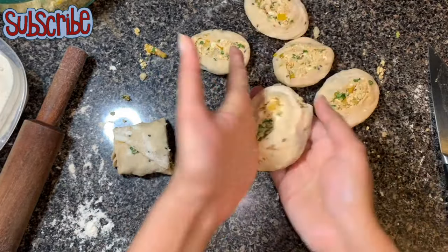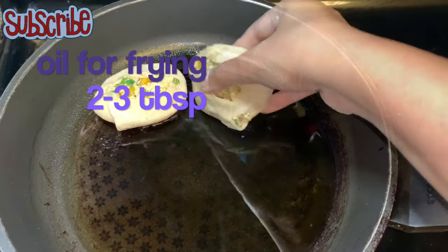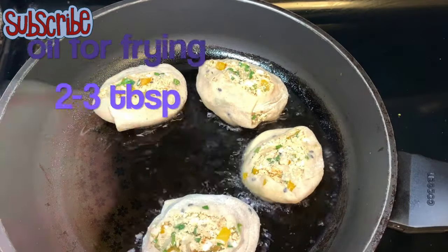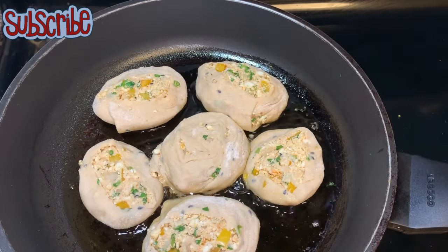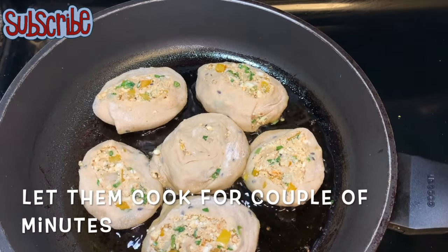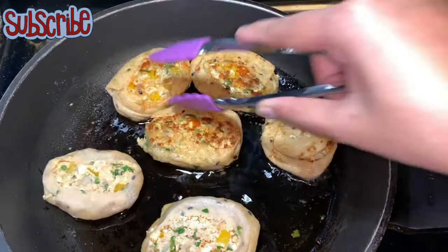Now I'll take a portion and fry them on medium heat in two to three tablespoons of oil. Do not be impatient — you need to have patience. Fry them on medium heat; do not increase the heat, because then you'll have a beautiful outside but it will be raw from inside.